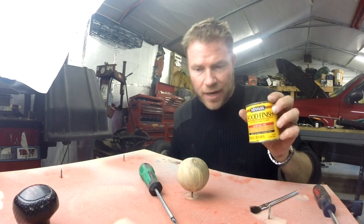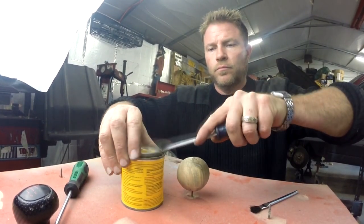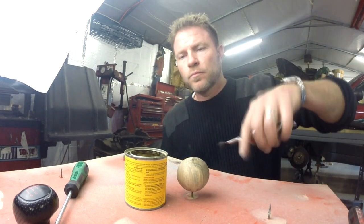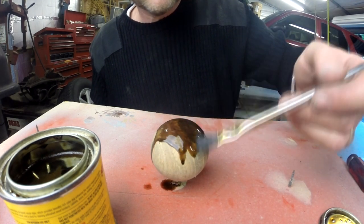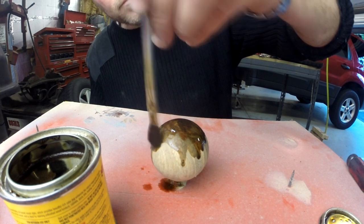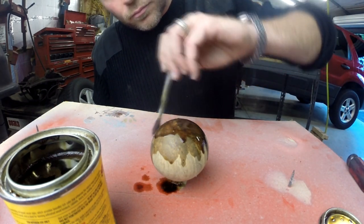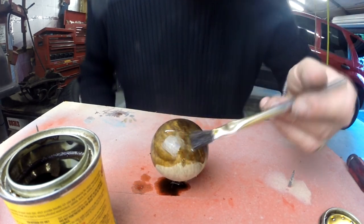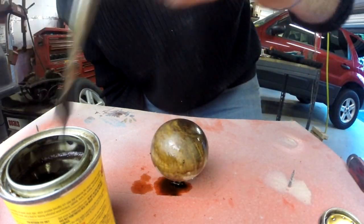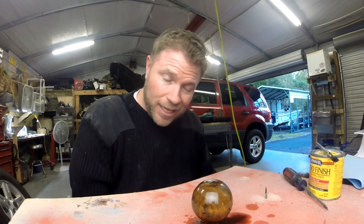I have some Minwax golden oak stain and I'm going to try to cover this ball a little bit and see what it looks like. Here's my wooden ball and I'm going to let it dry. Hopefully this stain will take and it'll look pretty good. I'll wipe it back off here in a little bit and we'll see how much stain it actually took.